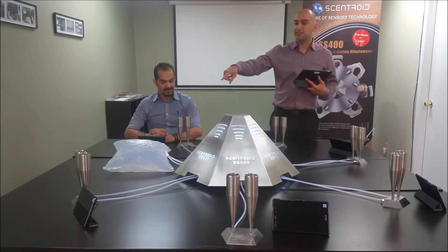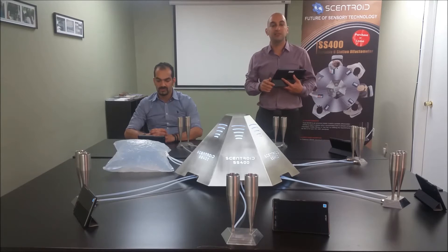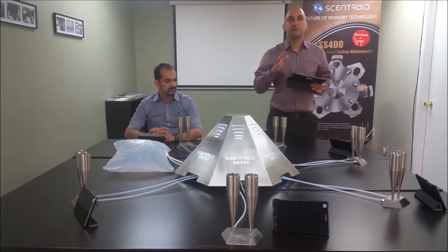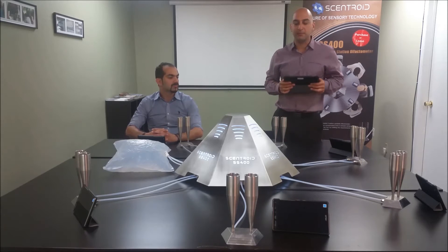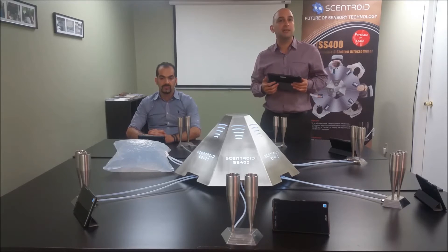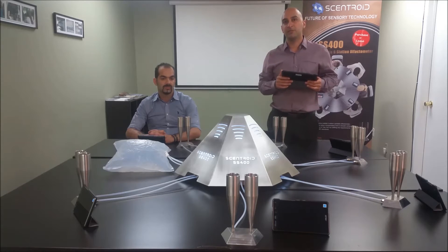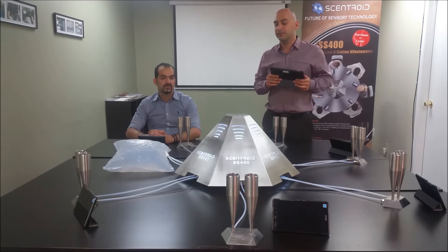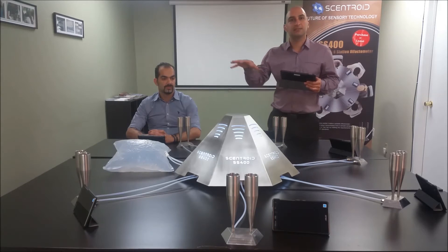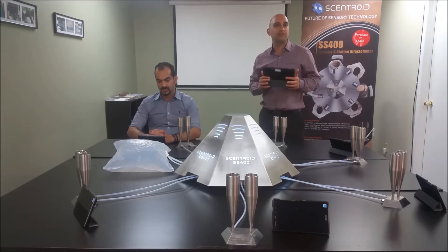Each of these individual tablets used for the panelists are also connected to the central pyramid. So how it works is I can control everything about the instrument from my tablet here — this is the admin tablet. I can start a new challenge, command it to do a cleaning, view results, and share those results with the laboratory information management system. All the while I don't have to sit in a fixed location — I can walk around, see what they're doing. It gives you a little bit more freedom.